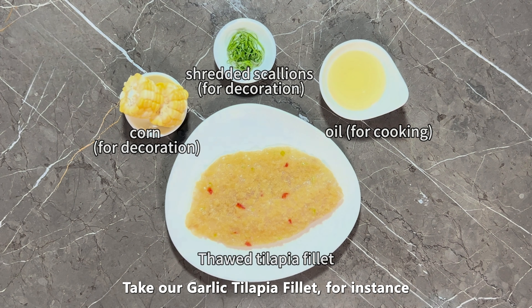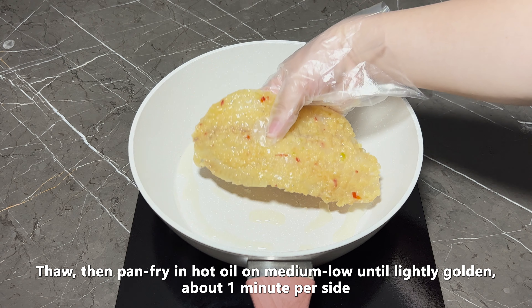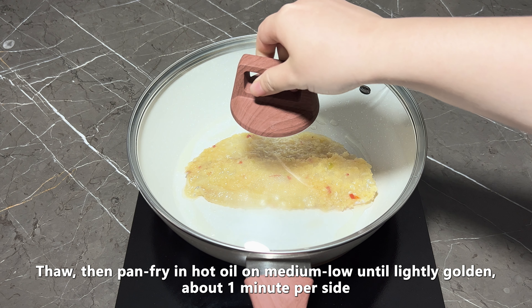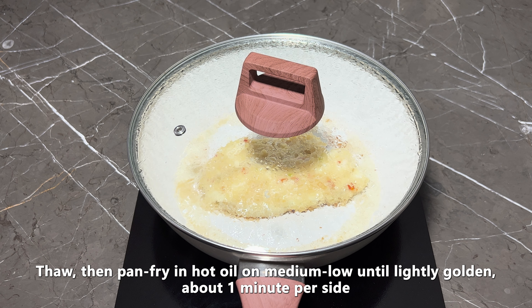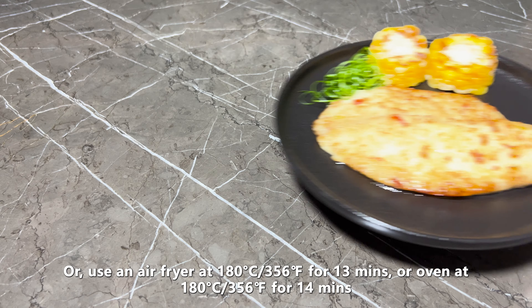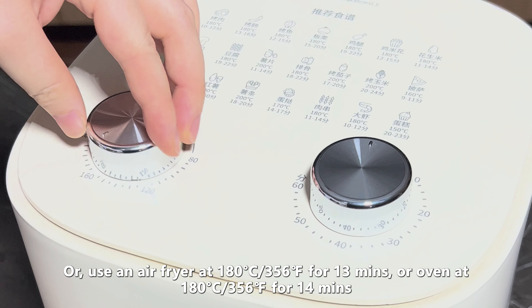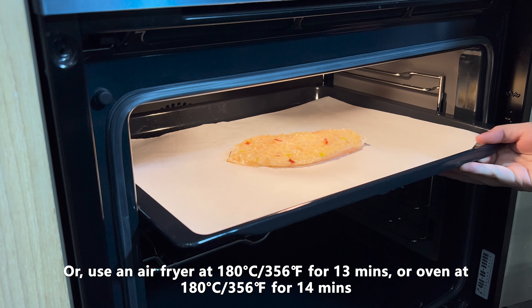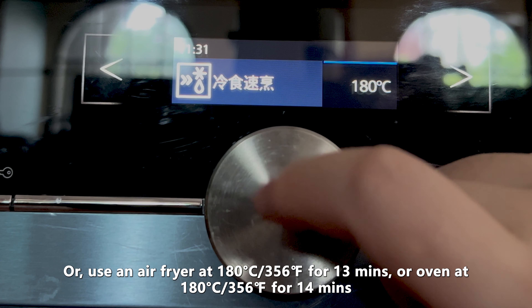Take our garlic tilapia fillet, for instance. Thaw, then pan fry in hot oil on medium low until lightly golden, about 1 minute per side. Or use an air fryer at 356°F for 13 minutes, or an oven at 356°F for 14 minutes.